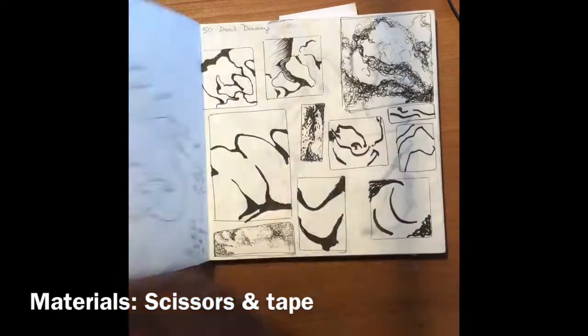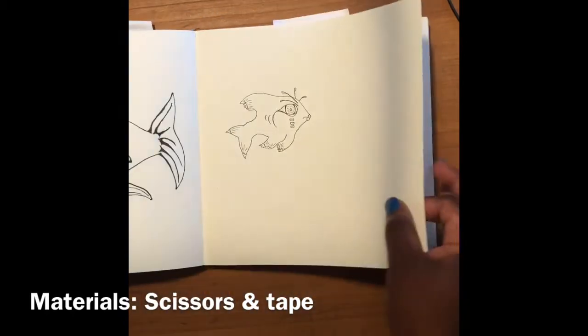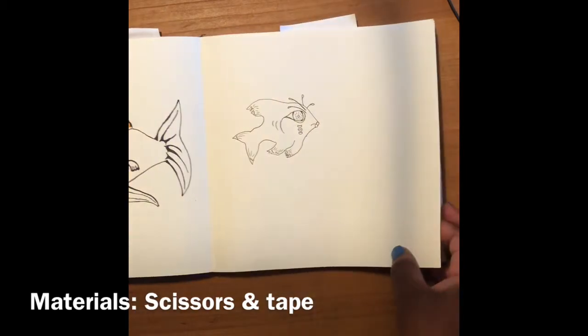Alright, so let's go to a place in my sketchbook where I have pages that are not really that helpful right now. I have my pages and this is where I'm gonna put the pocket.